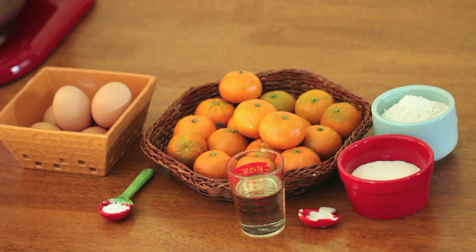120g of cake flour, 6 large eggs, 80ml mandarin juice, 80g of sugar, 1/4 teaspoon of salt, 1/2 teaspoon of cream of tartar, and 70ml canola oil.